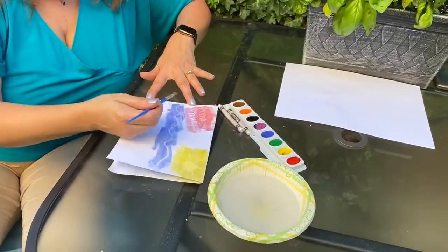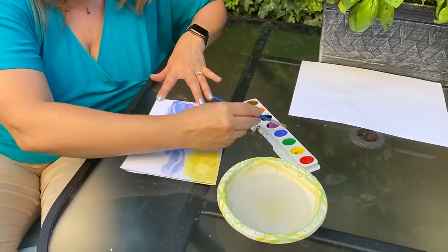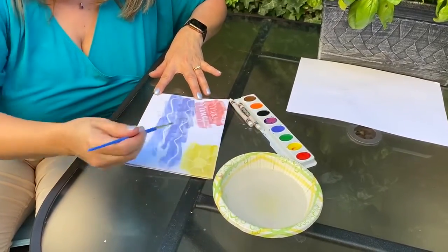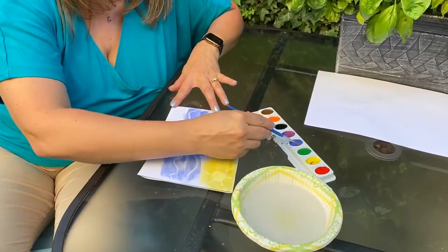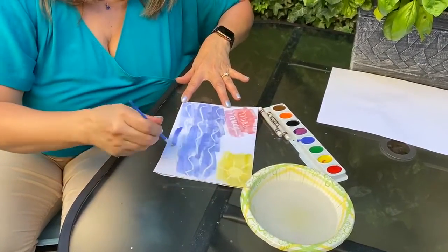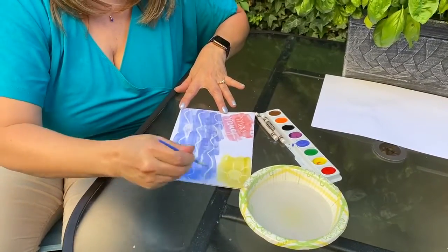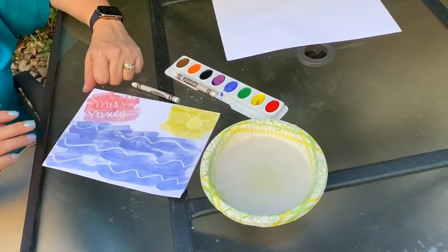Where do you like going on vacation? Are you going on vacation this summer? Or are you staying home? If you're staying home, what are you going to be doing — are you going to be doing a staycation? I'd love to hear what your summer plans are, so definitely let me know. And when I am all done painting, you will see the finished product — you can see how really cool this effect is.